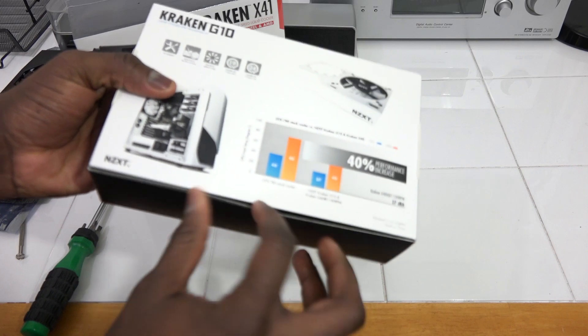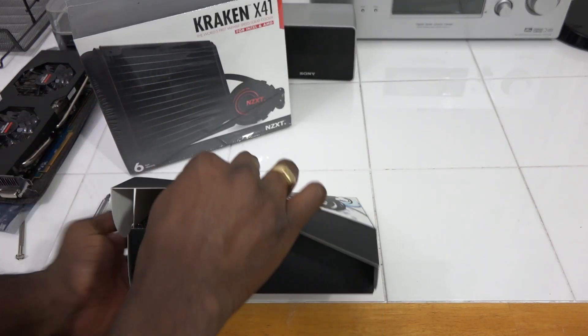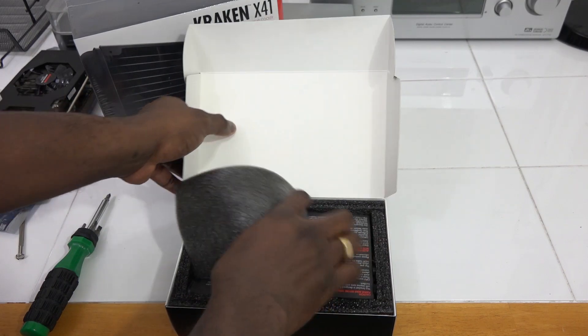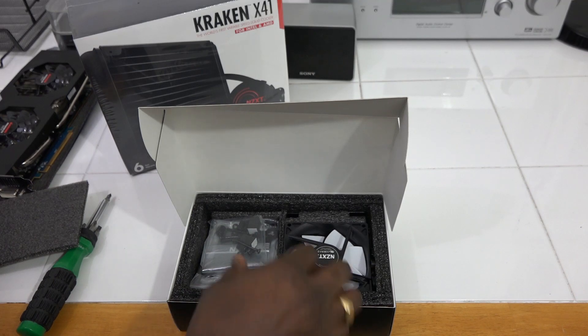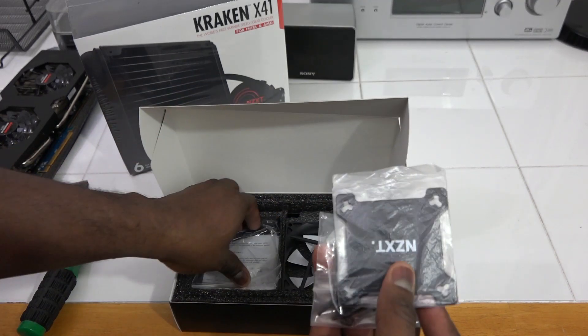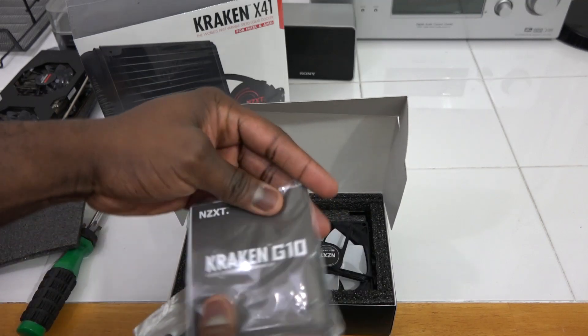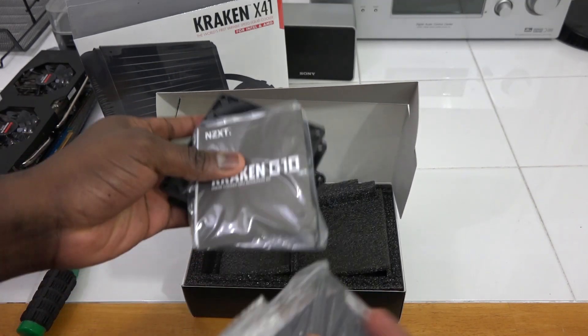The G10 comes in four different colors: white, blue, red, or black, and this should help boost your performance up to 40 percent. Inside the box you have some instructional material, screws, bolts, backplate bolts for your cooling, a zip tie, an instructional manual, and of course a cooling fan, which is needed.